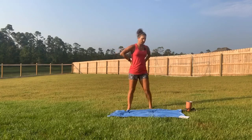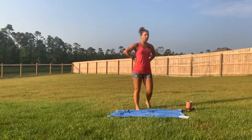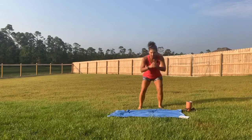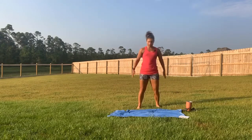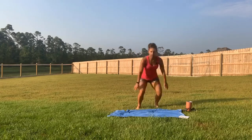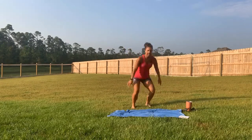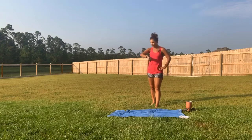We're going to do that one more time. Ready — squat jump or squat hip thrust, keep it going. Last one and walk it out. Good job — you have a full minute rest.